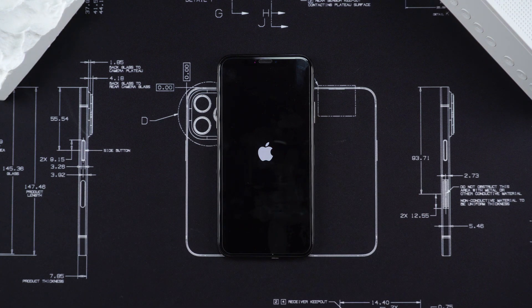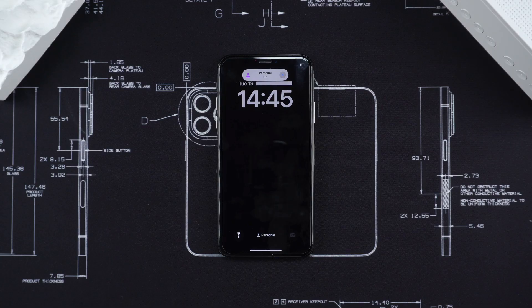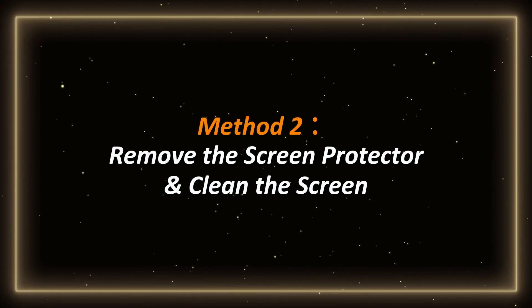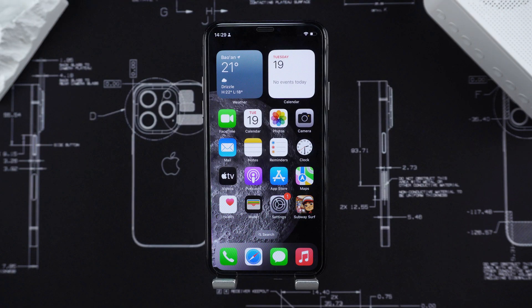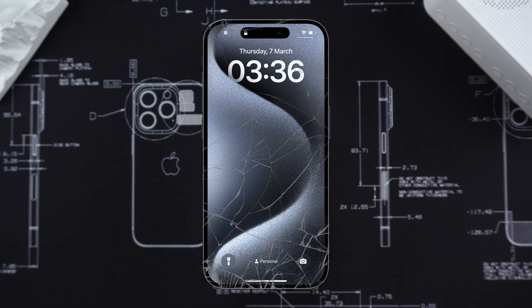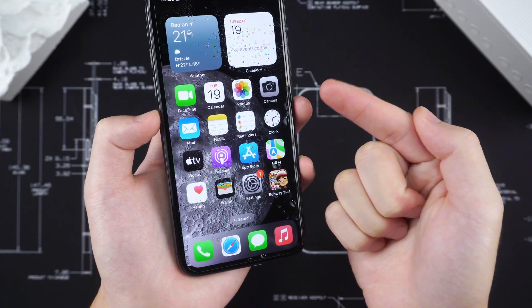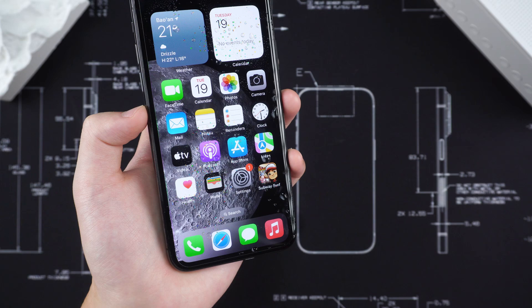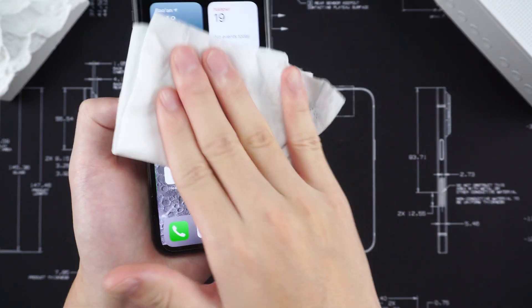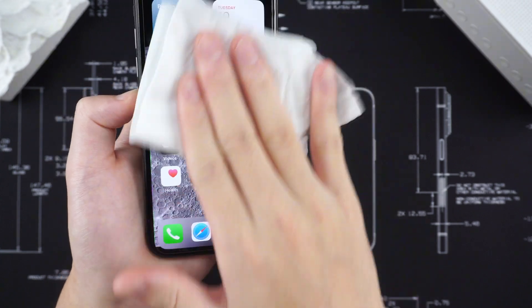If a hard reset doesn't work, let's follow the video to see the second method. Method 2: Remove the screen protector and clean the screen. Sometimes the culprit of screen failure may be a low-quality tempered glass film, or it may be because of water stains on the screen causing touch failure. In this case, just use a cleaning cloth to gently wipe the surface of the screen to make sure there is no dust or oil.